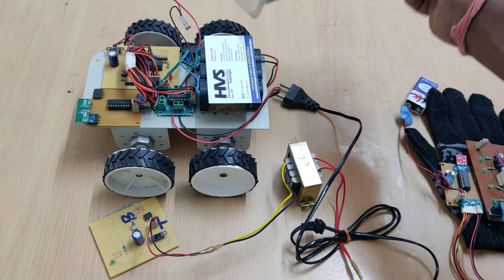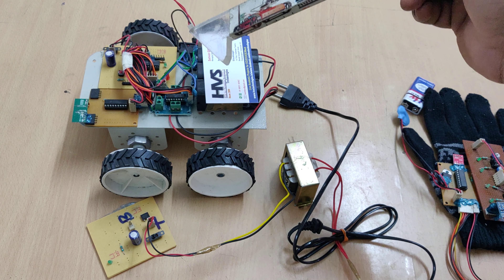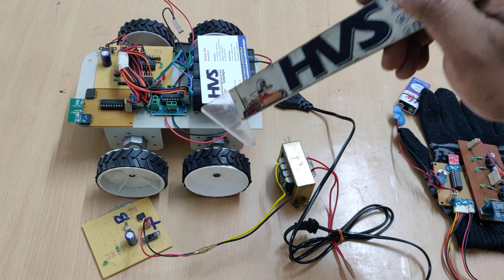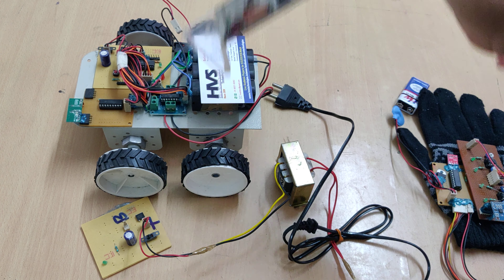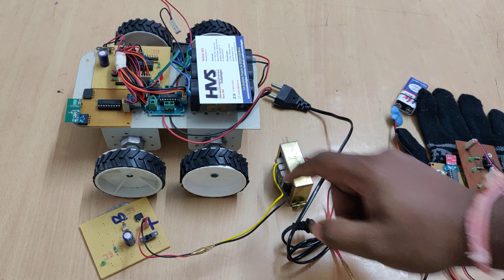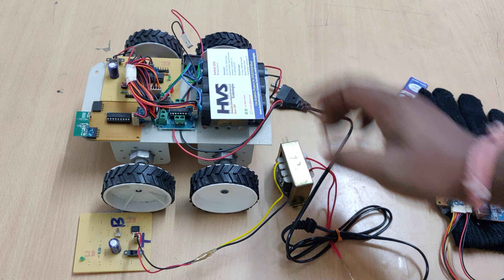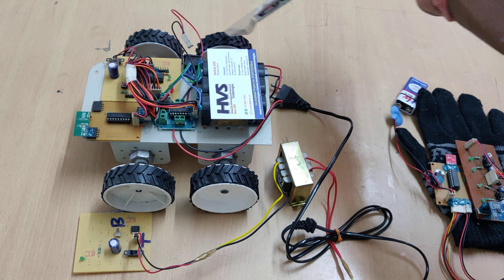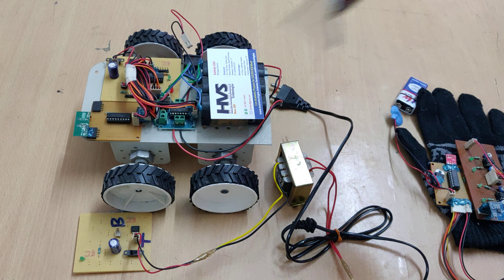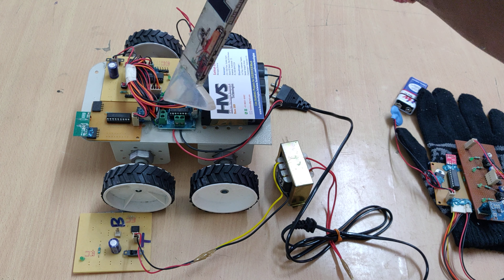The robot direction movements are controlled with the L293D motor driver, which can control two DC motors in bi-directional mode. For forward direction, both motors rotate forward; for left, one motor goes backward and the other forward; for right, the same logic applies in reverse; and for backward, both motors rotate in reverse. The input-to-output flow is controlled by the microcontroller, with the L293D interfaced at pins C0 to C3.